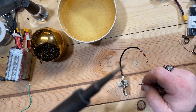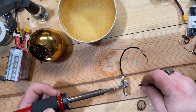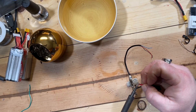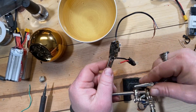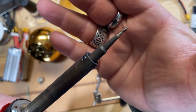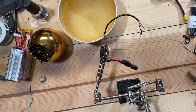Slag is probably a good term for it. There we go — you can see a lot of it's smoking and bubbling. If you look at the tip of the iron, you can see it's all black — that's from the acrylic burning off. All right, so that's soldered up.